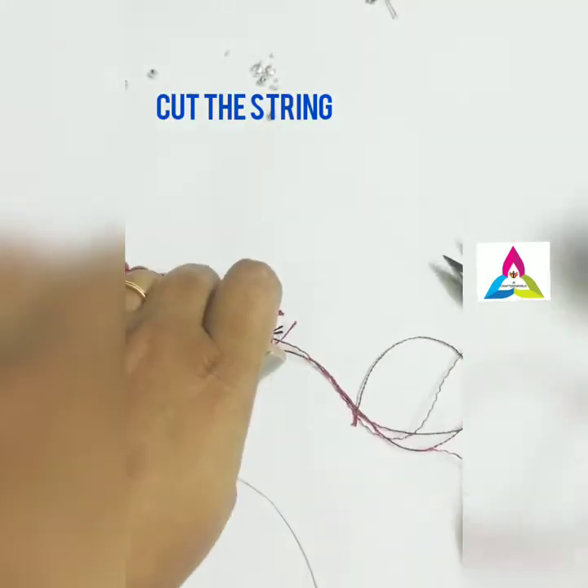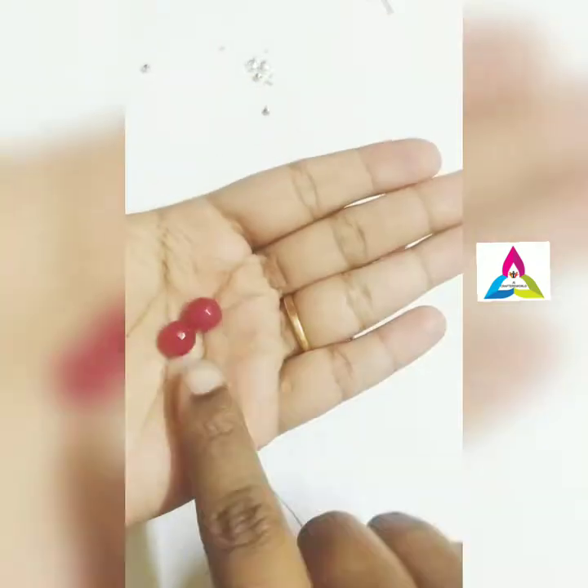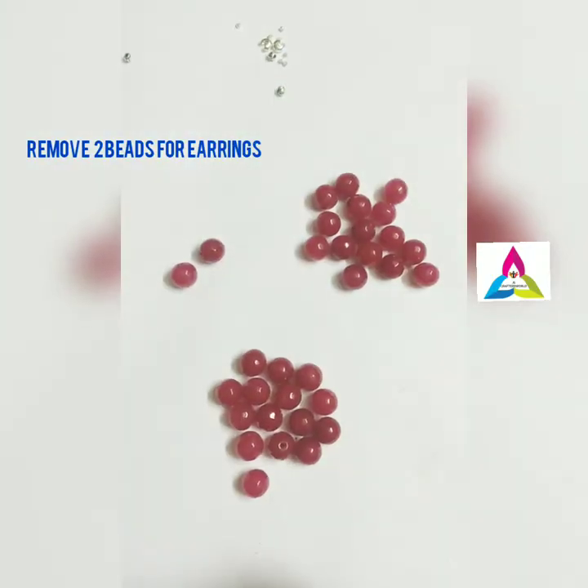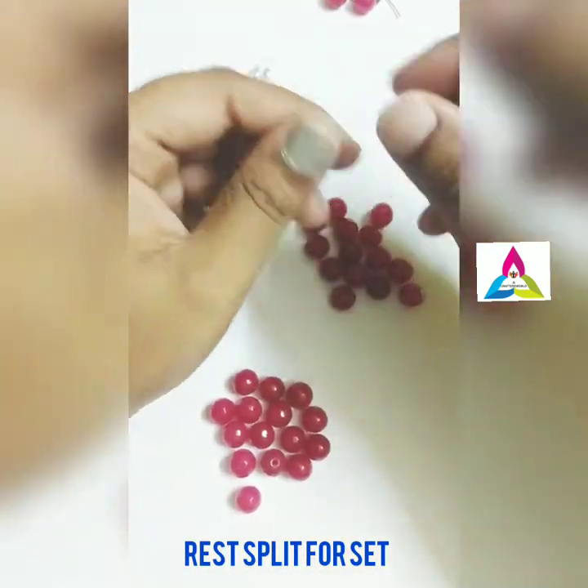The bead I have chosen here is agate — you can choose any sort of bead from the bead string. I am taking two beads for making the earrings, so the rest I have split according to the number of beads available.